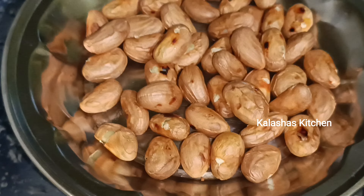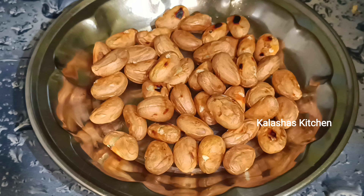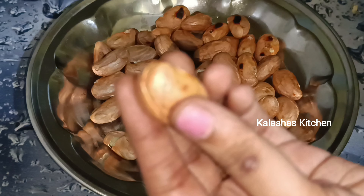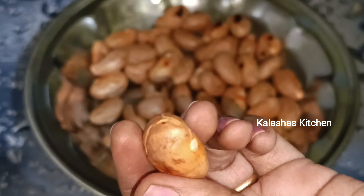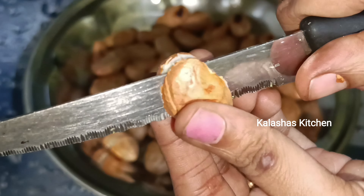Now I will cut it into two pieces. After this, it will be crispy and crunchy. I will cut it into two parts.